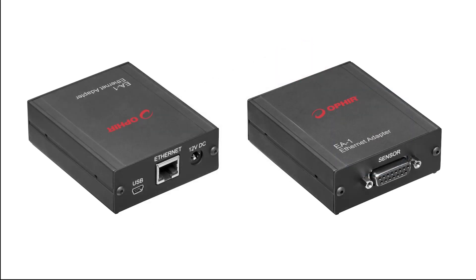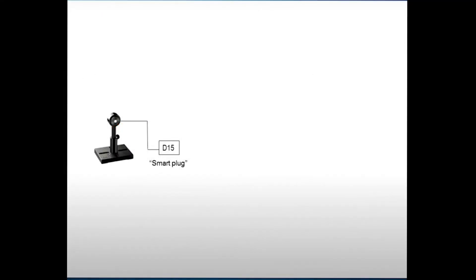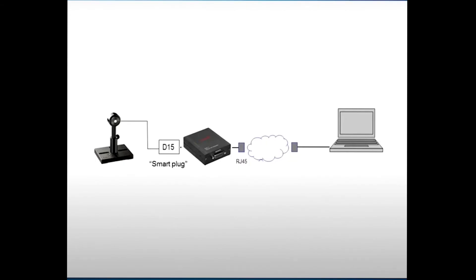Some applications might need to use an Ethernet bus. For such applications, Ophir offers the EA1 Ethernet interface. The sensor is connected to the EA1 via its D15 connector, and the EA1 device is then connected via a standard RJ45 connection to the Ethernet network. The user can then monitor and control the measurement by connecting remotely to the EA1 over the Ethernet network.